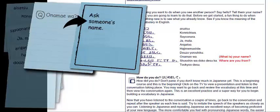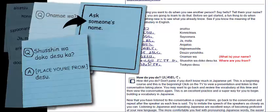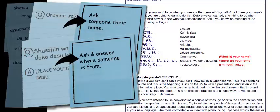The next one is shusshin wa doko desu ka, which means 'Where are you from?' I'm going to do the same thing — but I also have the answer underneath: 'I'm from Tokyo.' So instead of just the question, I'm going to write both the question and the answer. A circled Q for shusshin wa doko desu ka, then a circled A for the answer. Instead of Tokyo desu, I write brackets with 'place you're from' plus desu — it can change: Michigan desu, Canton desu, Detroit desu, America desu — but desu stays the same. On the front, the task is to ask and answer where someone's from.